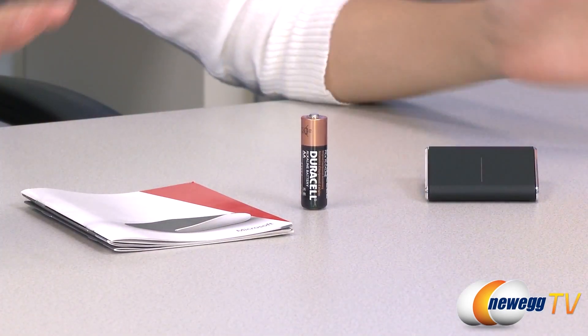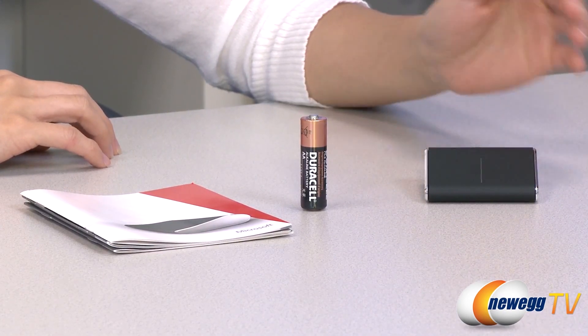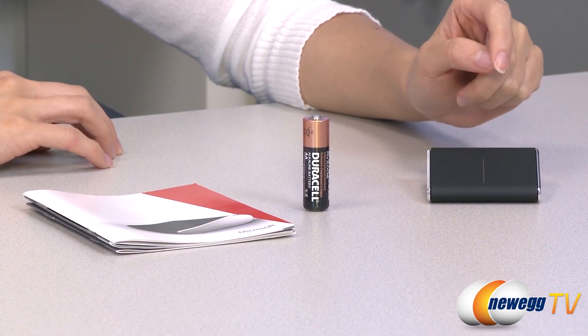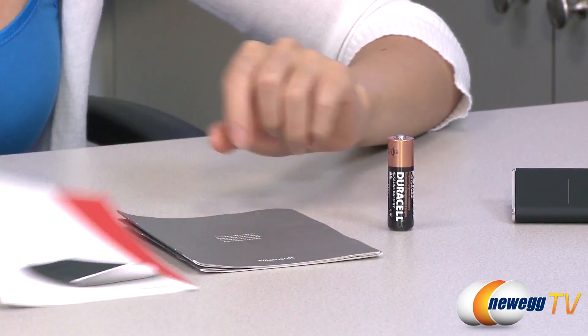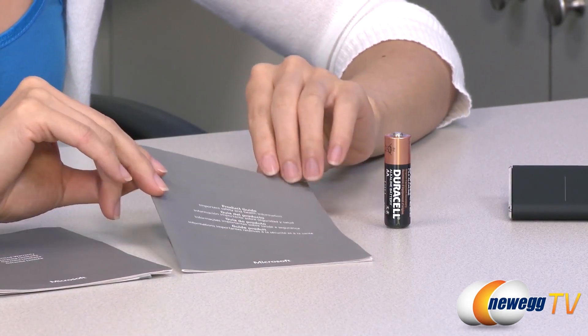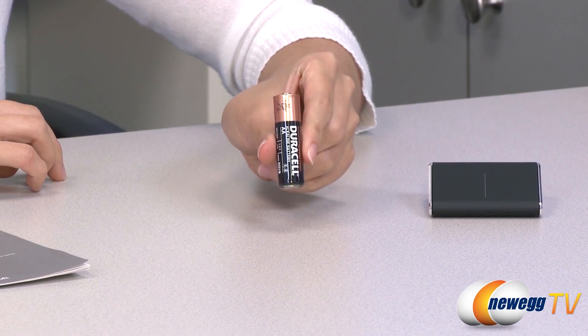Here's everything that comes in the box. We have the mouse itself, and I do want to mention that it conserves energy by shutting down or going to sleep mode with the computer it's connected to. We also have your quick start guide, limited warranty, some important safety and health information, and the AA battery that powers your mouse.